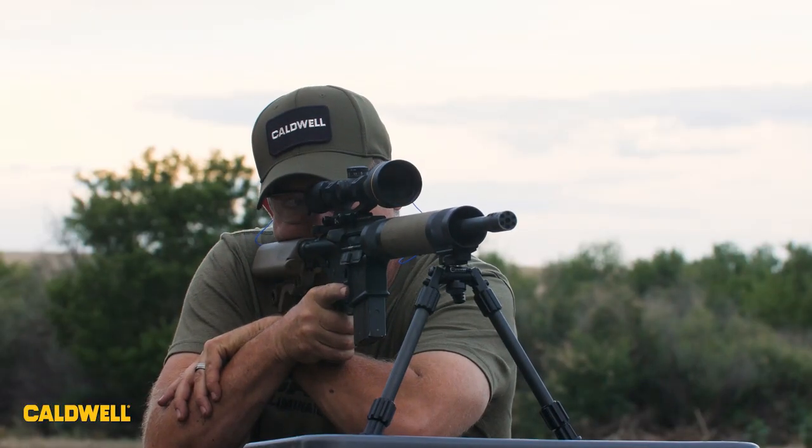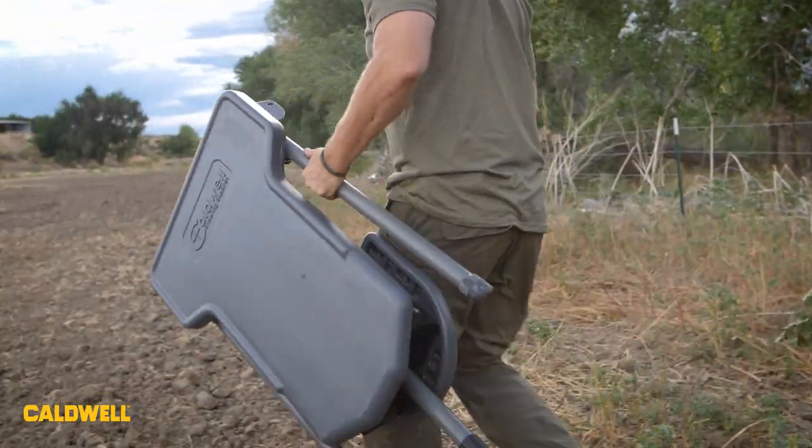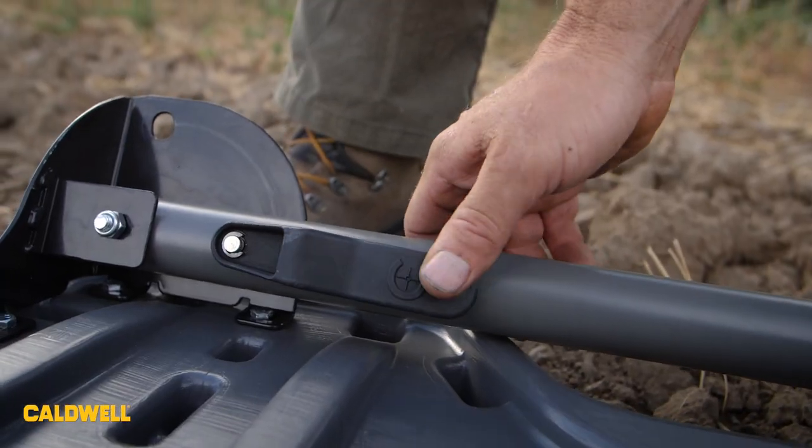It folds down to less than 8 inches, so it's easy to carry with you when you're going on a hunt. To set the table up is fast and easy — just fold out the two front legs by pressing on the lock release lever.